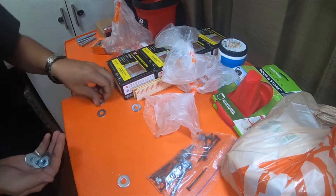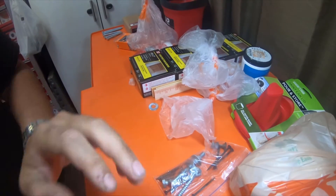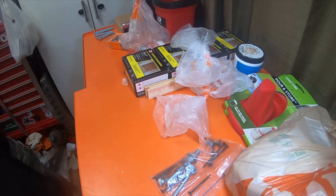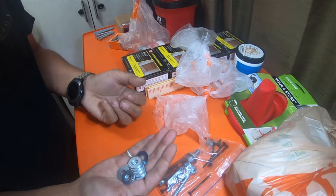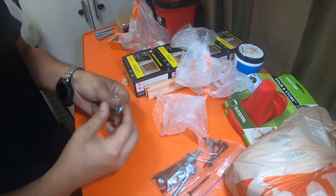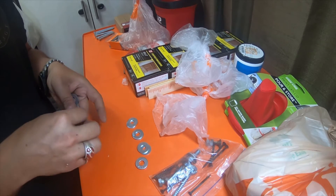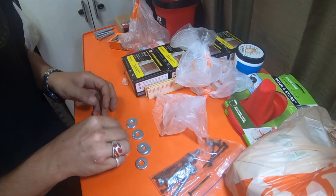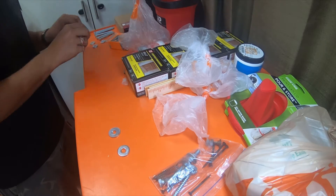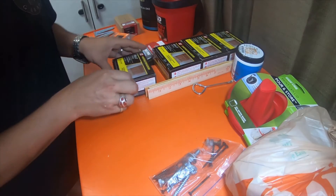I threw them everywhere. These are the washers that I picked up. I picked up a couple more items - a couple items are not for the fence. And that's technically one, two, three, four, six, seven, eight, nine, ten, eleven, twelve - yep, twelve. There were twelve of them. These washers are for these bolts over here. Get these baggies out the way.